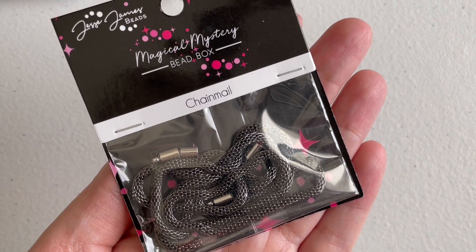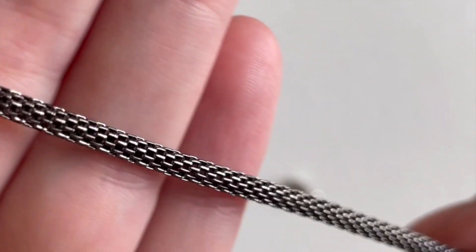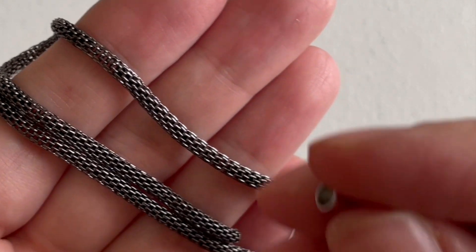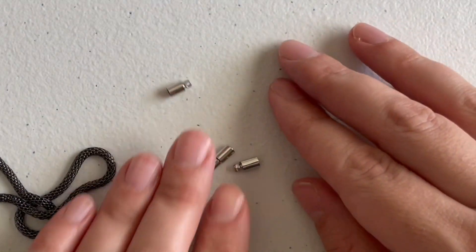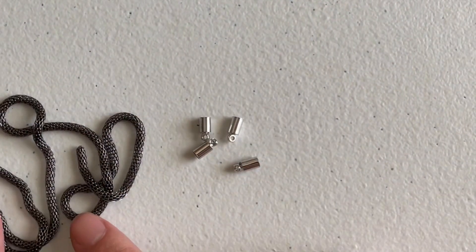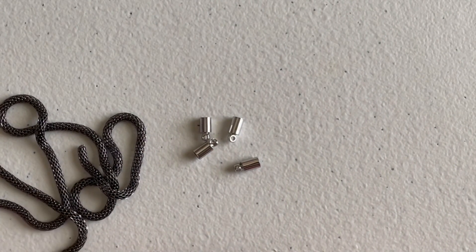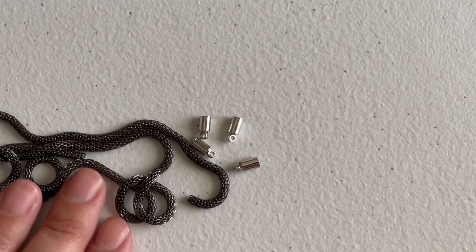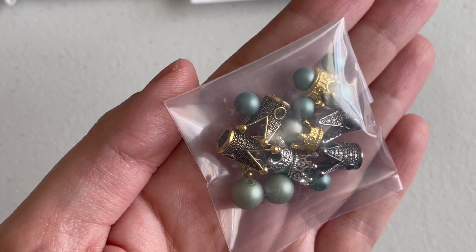The next thing we get is a chain mail, and it comes with findings. This chain mail is very pretty. You can attach the findings with glue at the ends, or you can cut it — they include four different findings that attach to the chain, so you can cut and use it as you wish. Maybe a necklace, a partial necklace, and a bracelet or something like that.